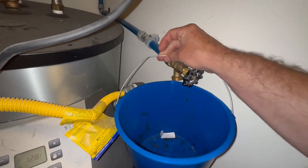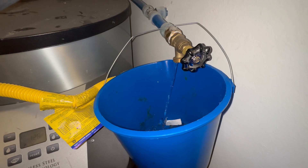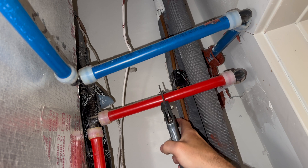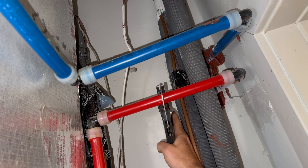Now I'm just draining all of the water that I can from the heat coil loop. I'm going to install a new shut-off valve to the hot water supply to the heat coil right here in the closet, because there wasn't a lot of room in the water heater closet which is a couple feet away.